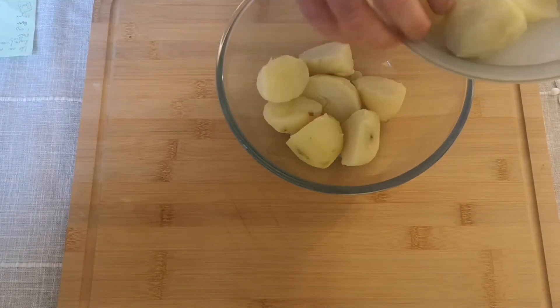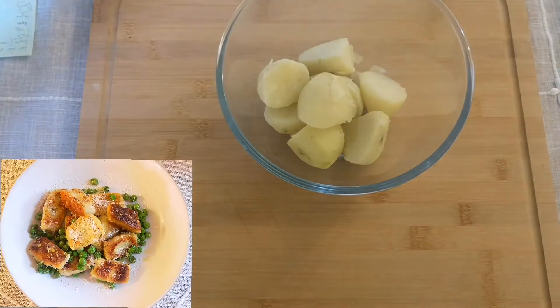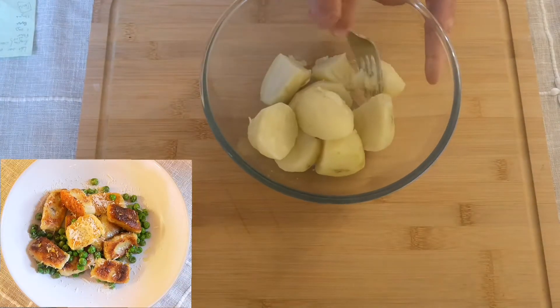Hi, everybody. Welcome back to the Jonny Papala YouTube channel. In today's video, I'm going to show you how to make a fantastic, straightforward, easy recipe out of leftover potatoes.